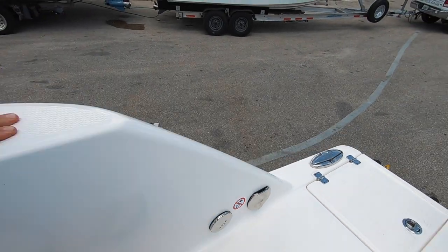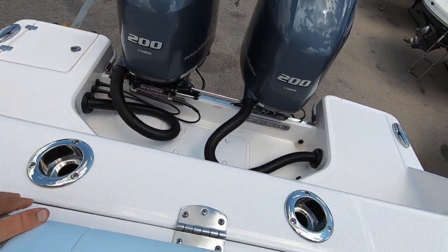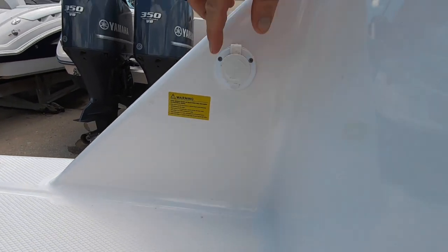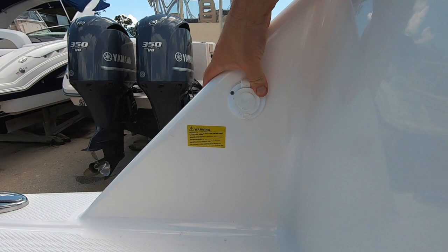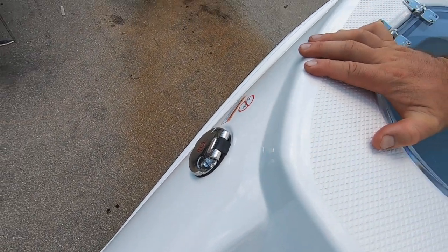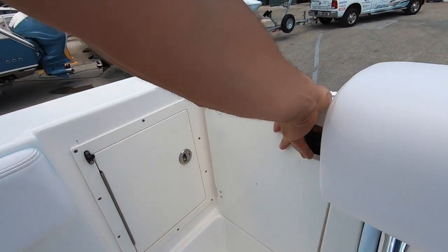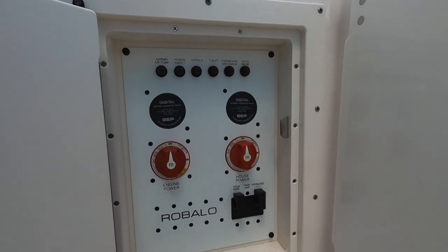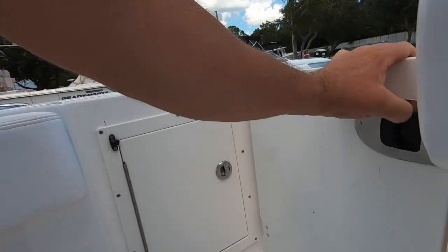Fresh water wash down. Pump out for the head. Fuel fill. Rod holder and cup holder combos. Recessed battery charger. Additional fuel fill — this has one tank but fuel fill-up on both sides. Small tuner door gives access to your batteries, switches, and disconnects. It does have BEP voltage sensitive relays.